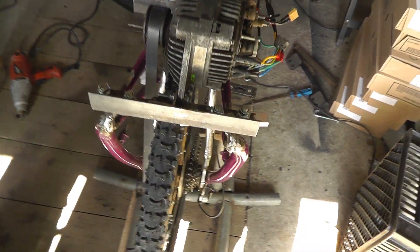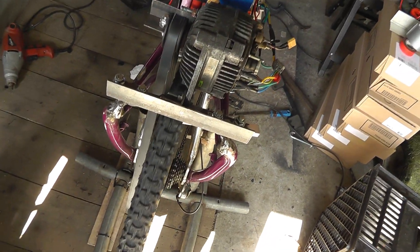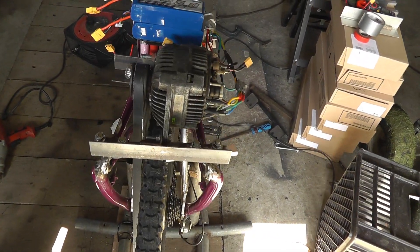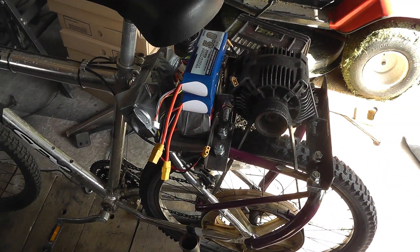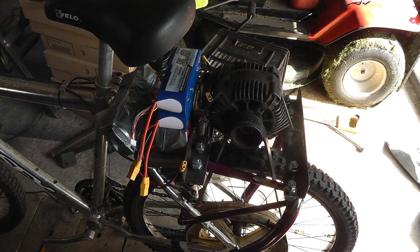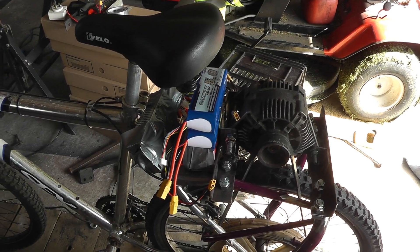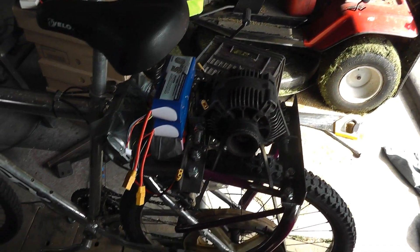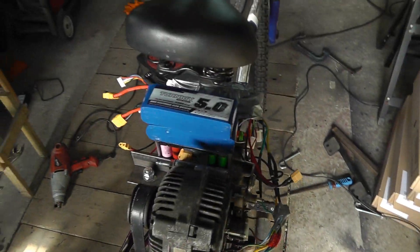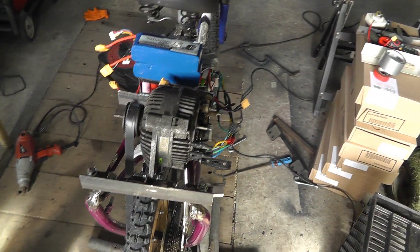The other issue is that when you're just cycling along without the motor — as you can see — that pulley doesn't spin very freely, so there's a fair amount of drag when you try to cycle along by yourself. That means when the motor and battery run low and you don't have motor assistance anymore, it's hard work. But it does work, it didn't cost very much, and it's a lot of fun.